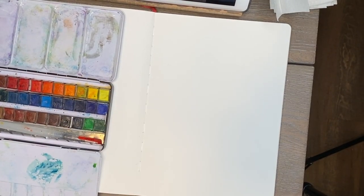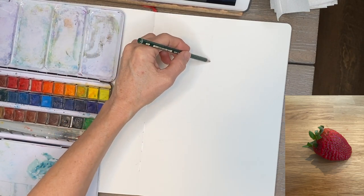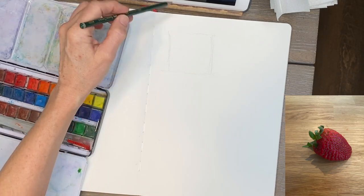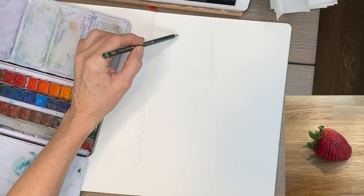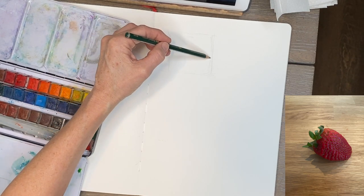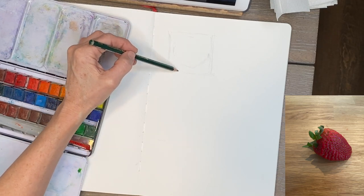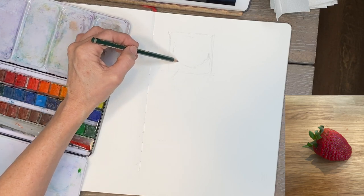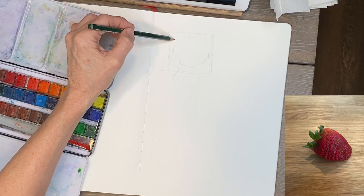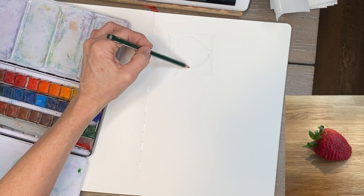I'm speeding things up slightly to get through all the paintings without the video being two or three hours long. Often I start with a pencil sketch before committing to the pen. I like to make a border around what I'm drawing — it's graphic and cute, but it also gives proportional relationships to draw better. I actually just had a Patreon lesson on this on Wednesday with drawing tips.